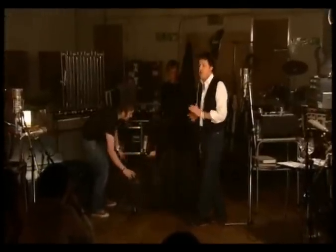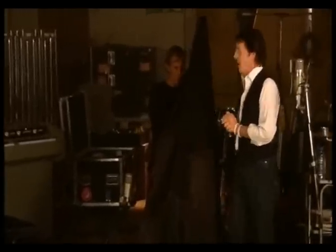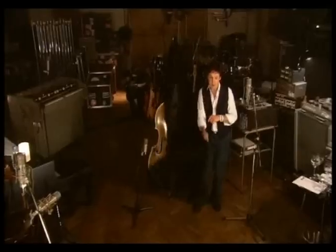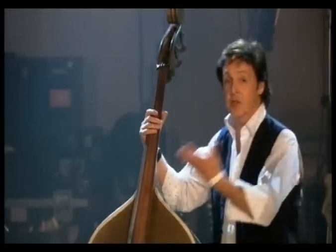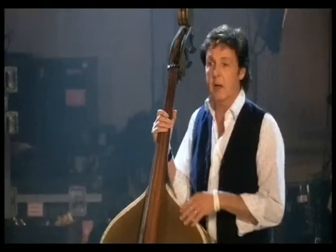This is a mystery object, and I'm going to have great pleasure in revealing this. This is the original Elvis Presley bass. Exactly — this is the one. Elvis fans amongst you will recognize this.